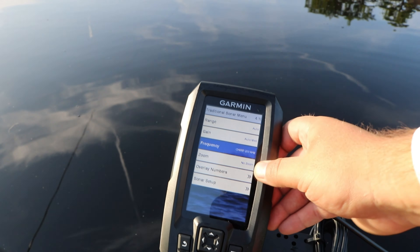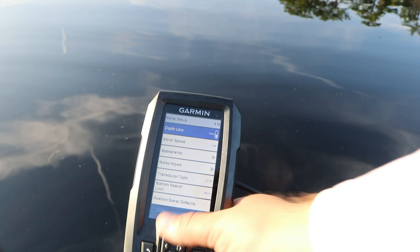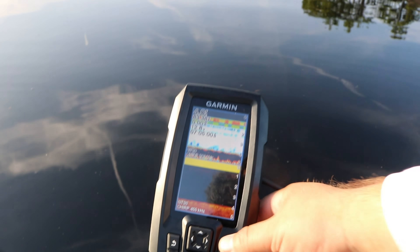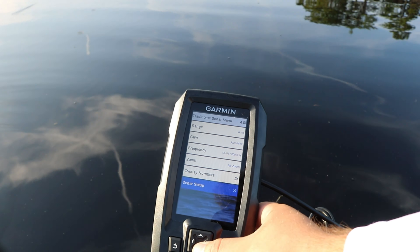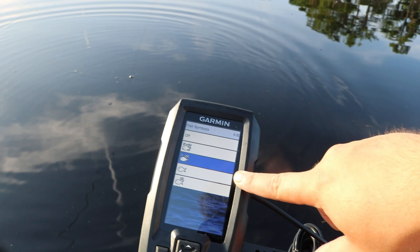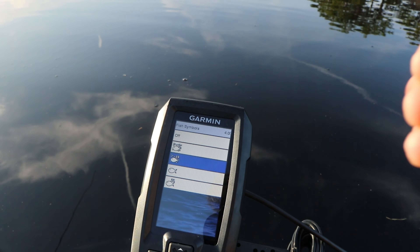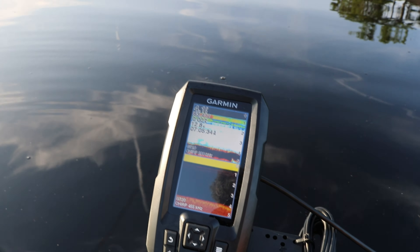Hit check mark on traditional sonar menu and you can change things like frequency, gain, range, zoom, all that stuff. Go down to sonar setup and hit check mark — that's where you can change things like fish ID. Go down to appearance. You can change things like color; personally I like maroon, so I'm going to change it to maroon. Then I have to go back through to change fish ID: hit the menu button, traditional sonar, sonar setup, appearance, and go to fish symbols. Here you have a couple different options — you have just the fish symbol, which removes arches from view, but what I do is have the fish symbol with dots and depth reading so I know if it's a tree, grass, or actually a fish. And that is how you mess around with the sonar.